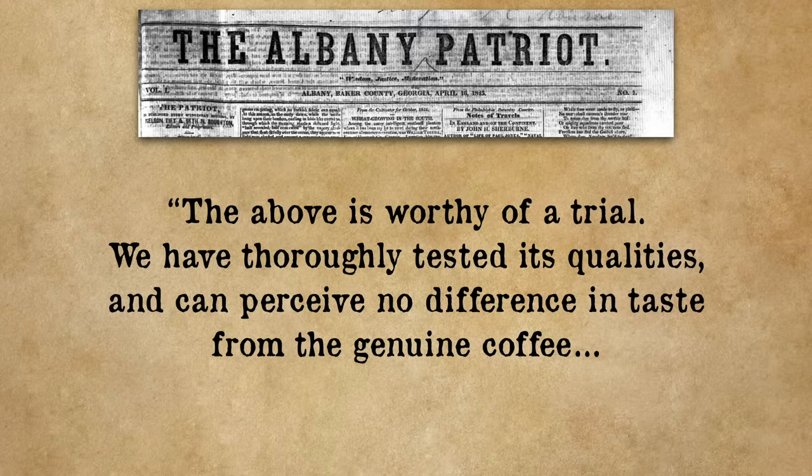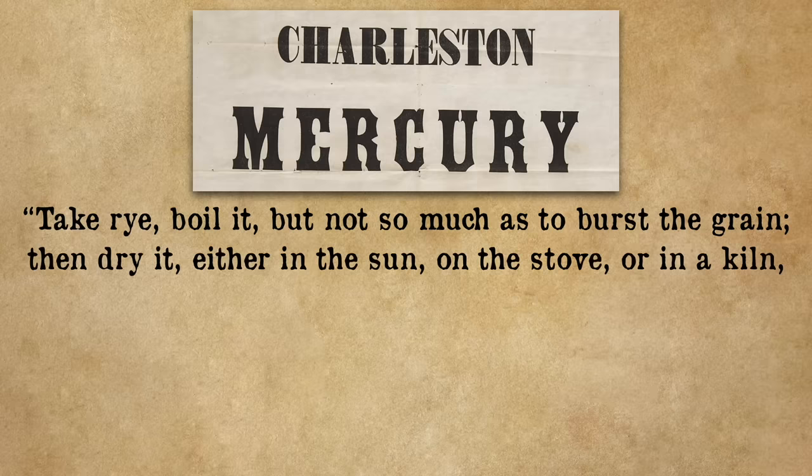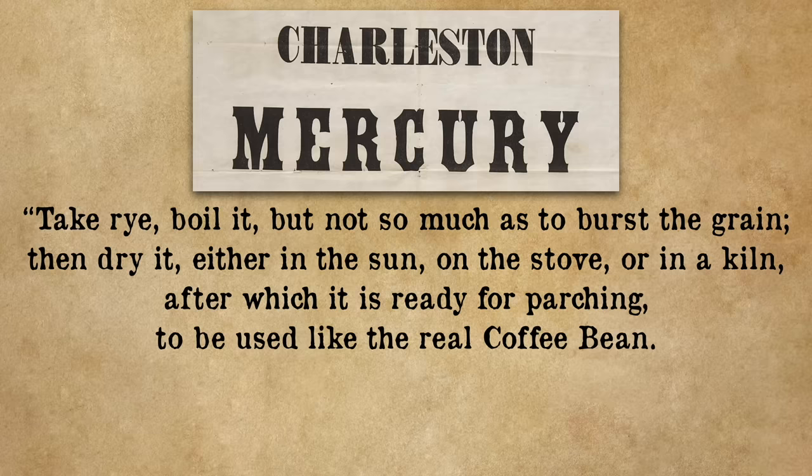According to the author of this recipe: 'The above is worthy of a trial. We have thoroughly tested its qualities and can perceive no difference in taste from the genuine coffee. We regard it as every way equal to Rio, Java, or the mocha coffee.' I'm skeptical, but I guess we'll find out. For the rye component, the recipe comes from the Charleston, South Carolina Mercury: 'Take rye, boil it but not so much as to burst the grain, then dry it either in the sun or on the stove or in a kiln, after which it is ready for parching to be used like the real coffee bean. Prepared in this manner it can hardly be distinguished from the genuine coffee.'